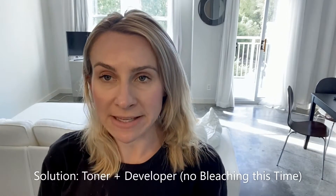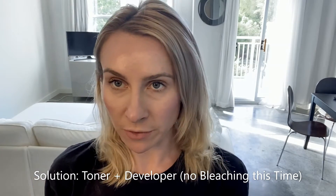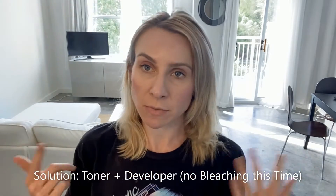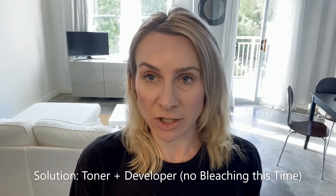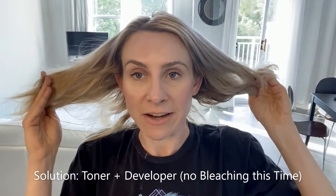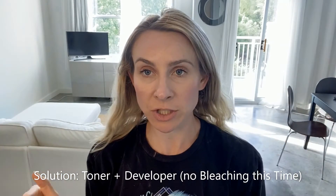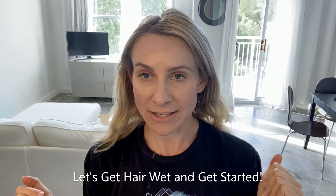So I'm gonna see what happens if I just use toner and take out the step of bleaching it. Usually what you do is you bleach your hair and then you apply the toner on kind of wet-ish hair. Obviously my hair is completely dry right now, so what I'm going to do is get it a little bit wet and then come back and apply the toner.